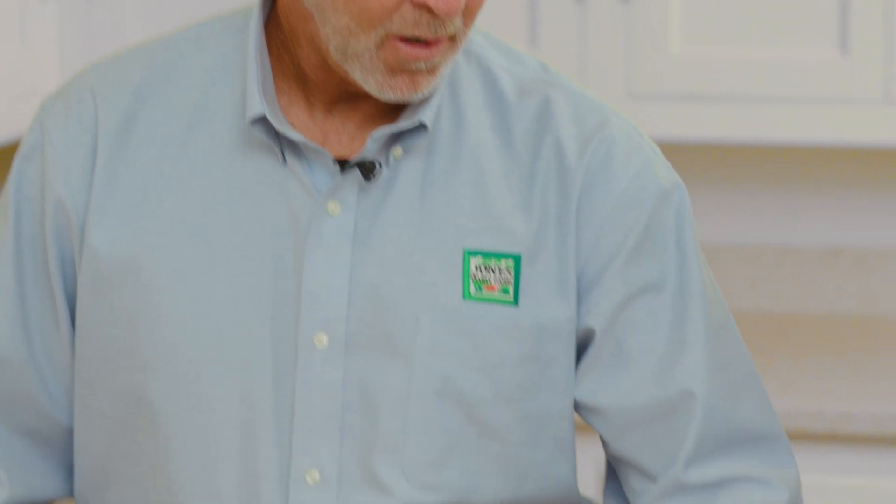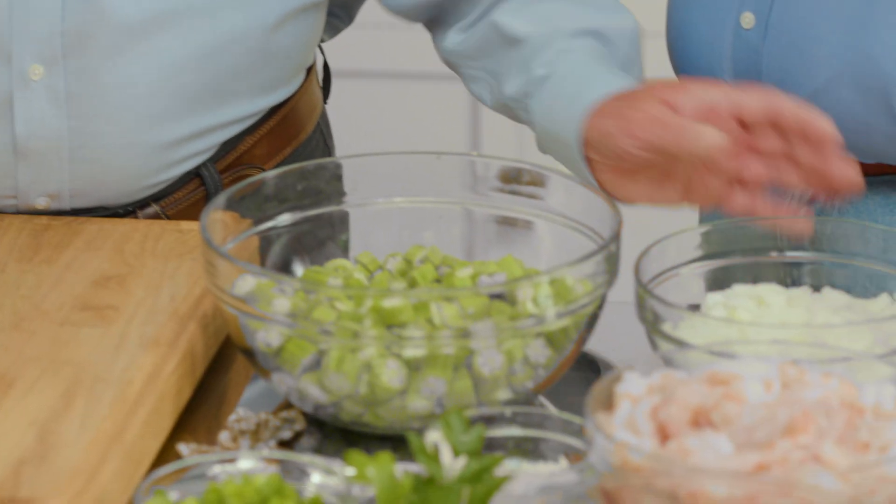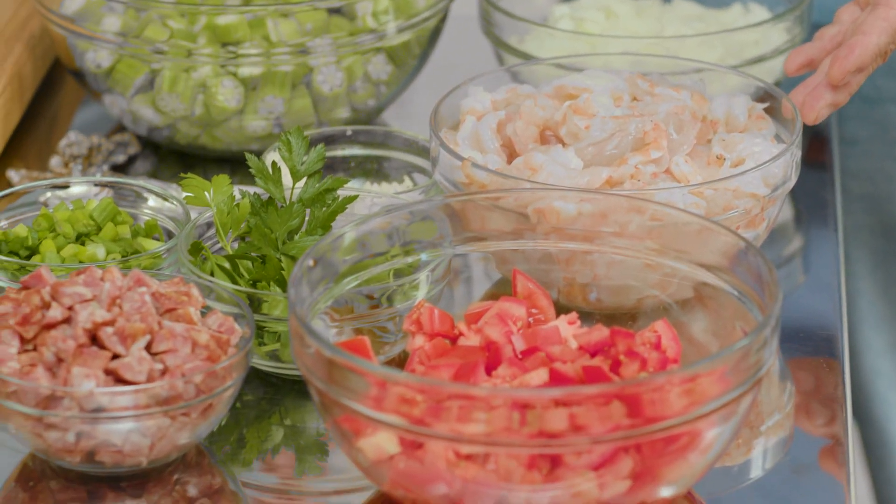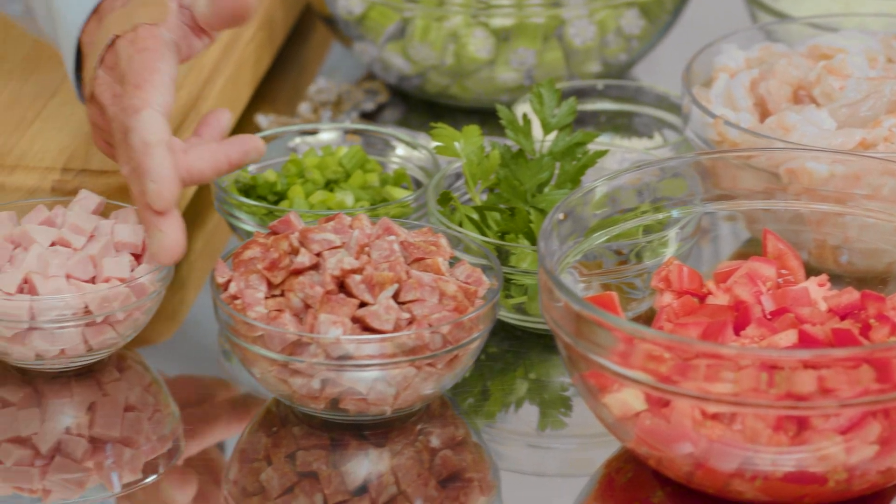We're going to make a dish called shrimp Creole. Very famous, very popular in Louisiana. It's a comfort food is what it is. Are there a lot of different styles of Creole or is it just what we have in front of us traditionally? This is traditional. Fresh okra, cut up, fresh yellow onion, obviously fresh shrimp, deveined, fresh parsley, fresh green onion, our ham, our andouille, garlic, tomatoes, and of course the spices that we're going to add on the side.